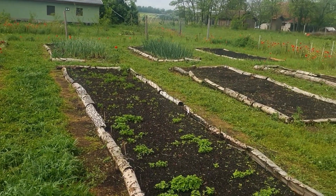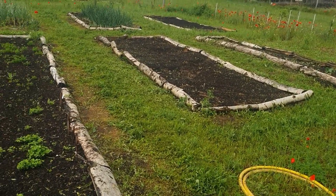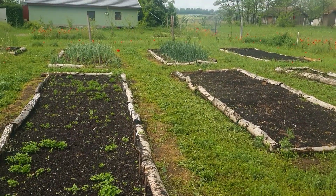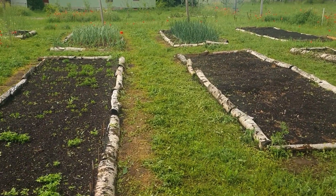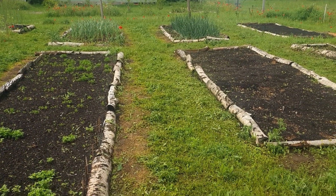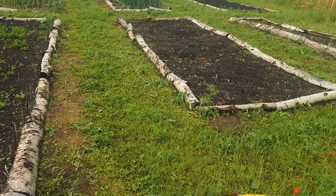Hi, everybody. Welcome back to Organic Master Gardening here at 779 in Southern Hungary. Today, I wanted to talk to you about why I have grass pathways in my vegetable patch, and there are a number of reasons that, for me, make a lot of sense.